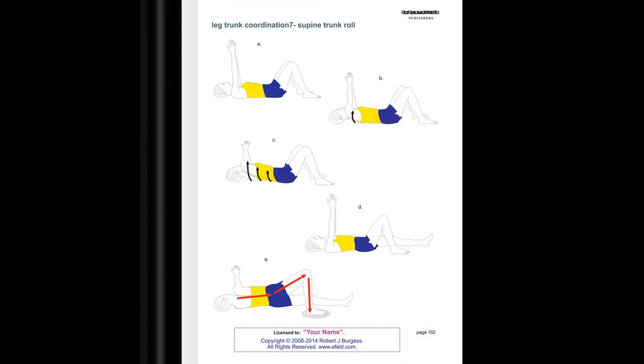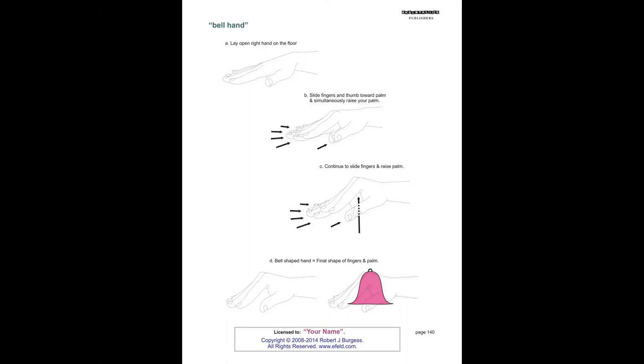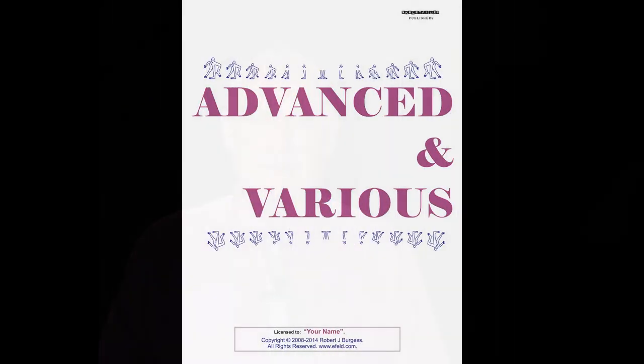Unlike the paperback version, which is in black and white, the new digital version has attractive colours throughout the book. In this video, I will guide you through my recommendations for downloading and saving the digital book, and I will show you how I keep and utilize the digital book on my computer.